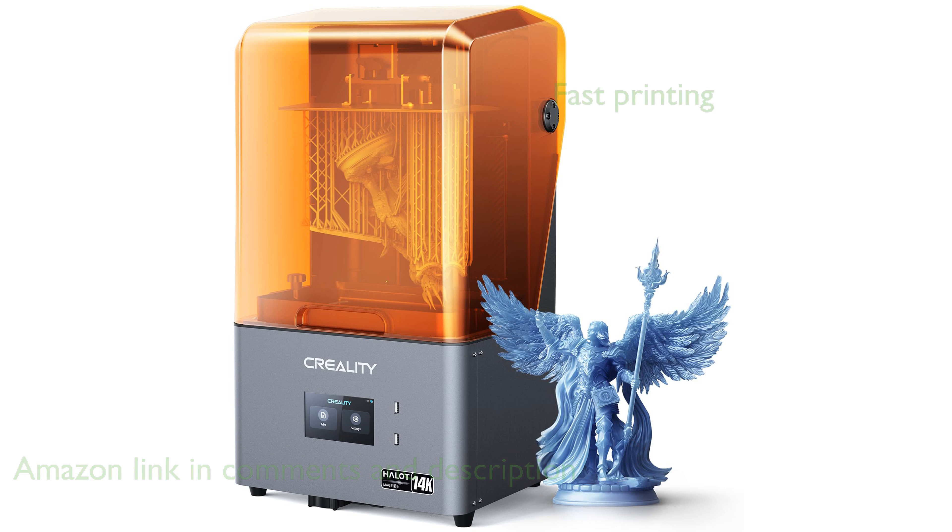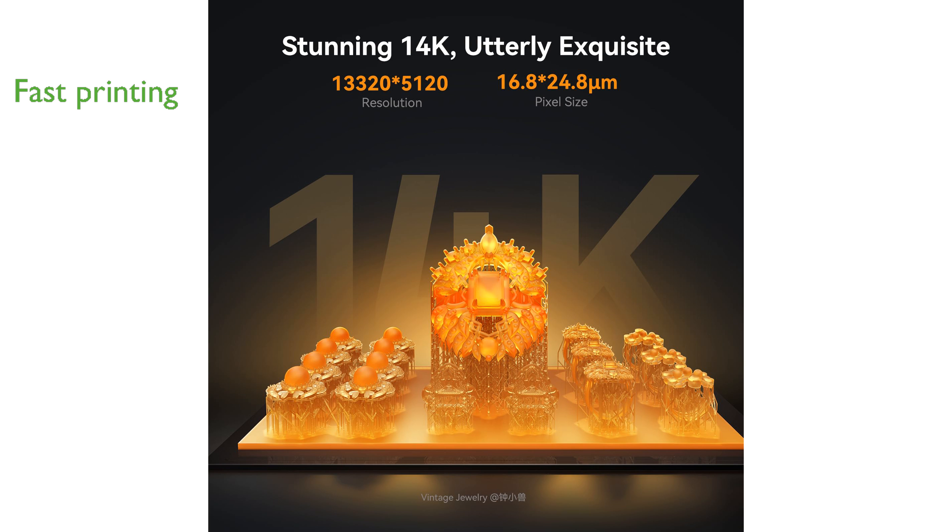With a printing speed of up to 150 millimeters per hour, this printer achieves three to four times faster results without any compromise on quality.